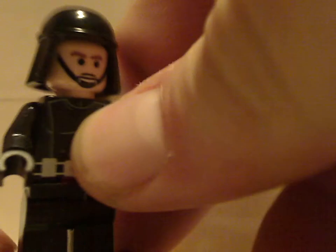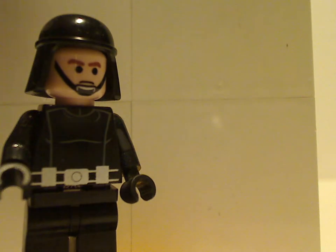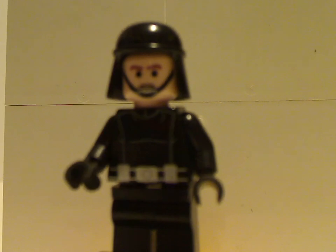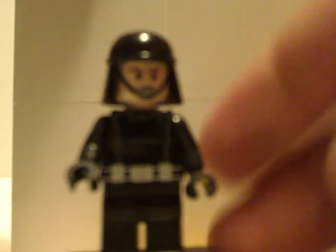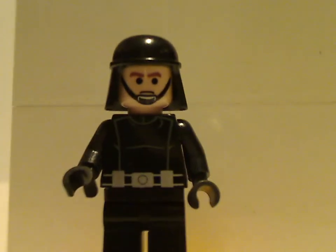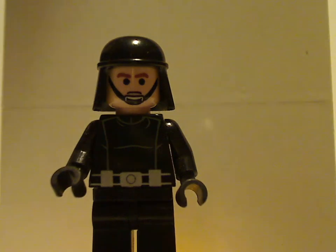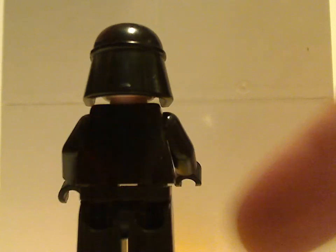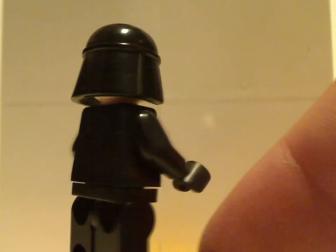Next you get an Imperial crew member, or maybe it's an AT-ST pilot. There's some good torso printing, but not at all any leg printing. The face print is done nicely, with a strap detail, and the helmet piece is the same as other pilot ones. There's no back torso printing or face printing.